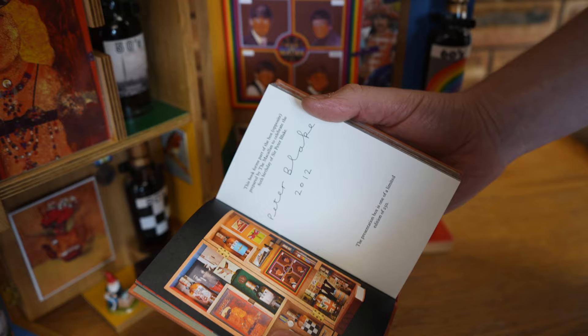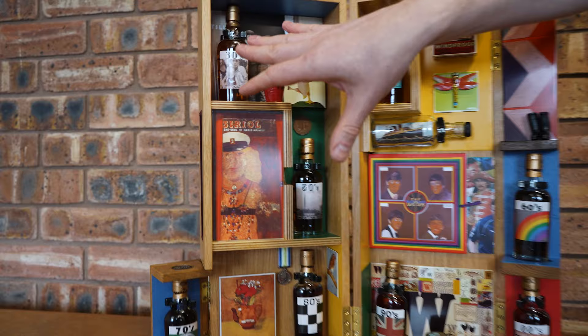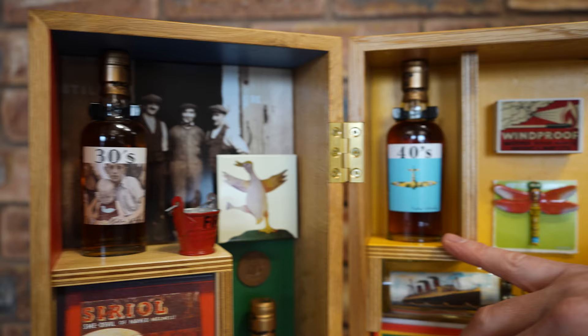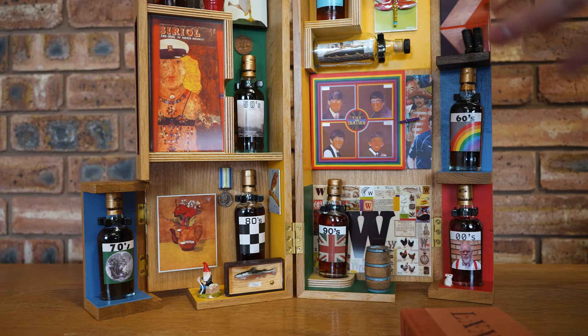Once you're inside the set, you can see the point — this isn't just a set of whisky, it's a Peter Blake artwork. Each one of these whiskies is celebrating a decade from his life: the 1930s, 1940s, 50s, 60s, 70s, 80s, 90s, and 2000s.